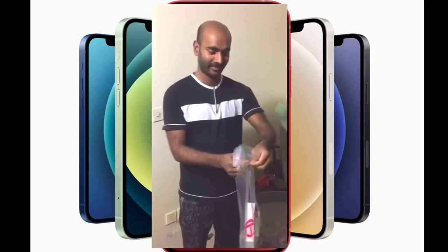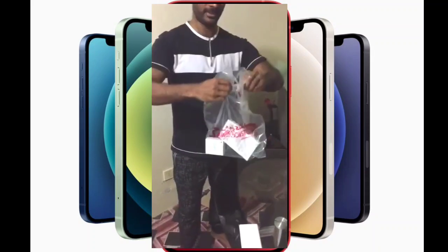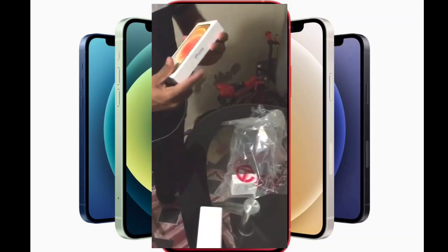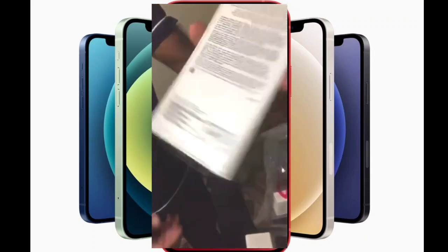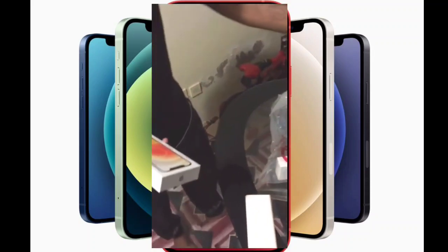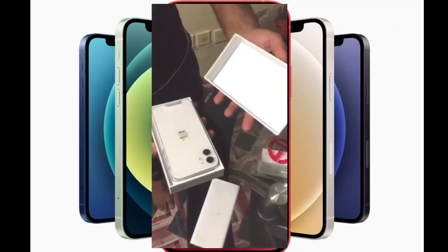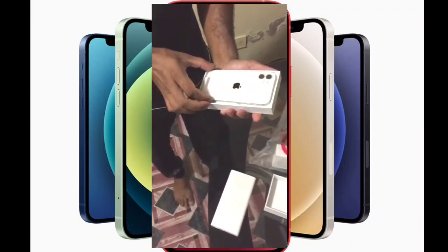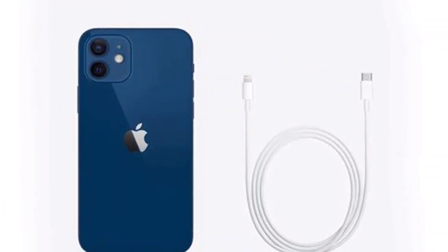Look at this. In this box, we have a charger in the box. We have a charger with this phone and an adapter separate.